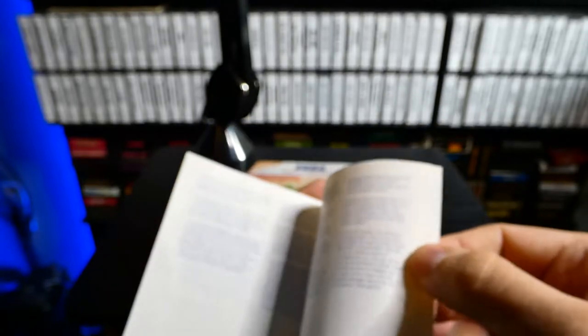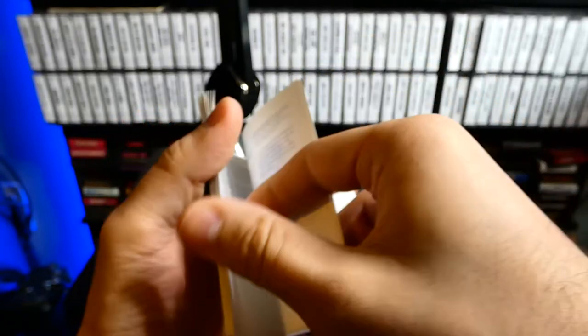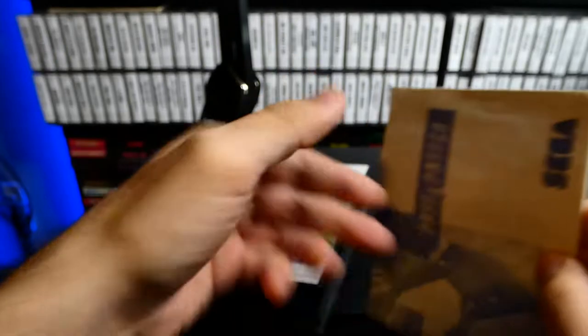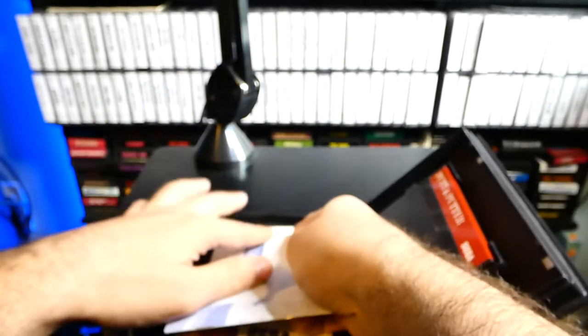The manual comes in multiple different languages. I was curious to see if there's a scoreboard at the end — usually they keep scoreboards at the end — but there isn't one. That would have been cool to see. It's a nice simple manual, nothing crazy.